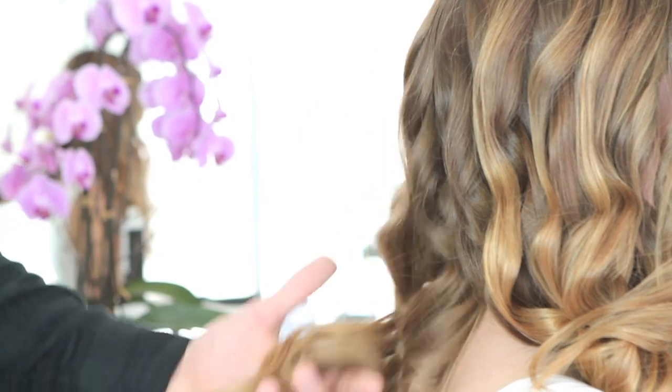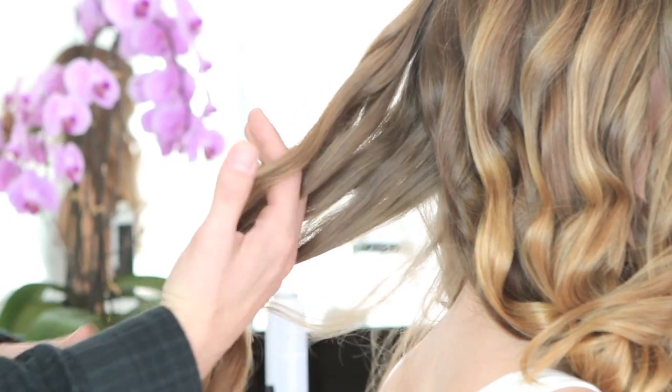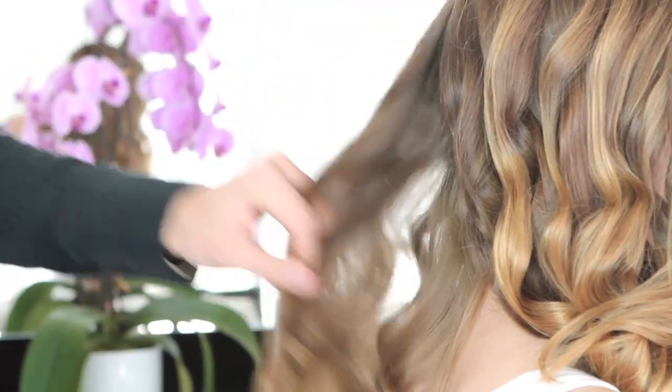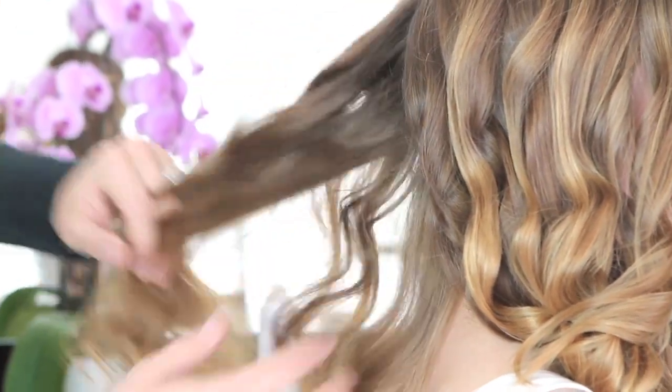Twist that around away from the face. Perfect. Now just let the whole thing cool for about 10 minutes so that the shape really holds. Now it's cooled — it's got a nice little bounce — and it's very important to run your fingers through the hair. This just breaks up the curl and makes it look soft and effortless.